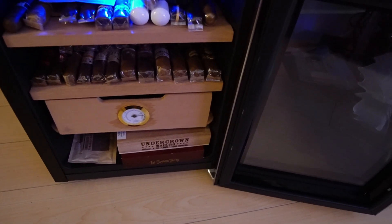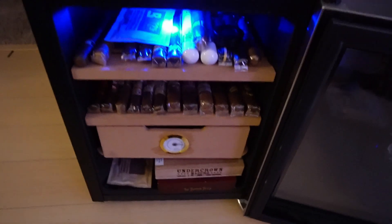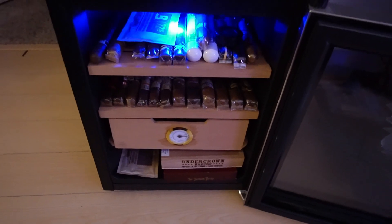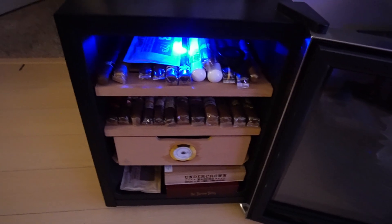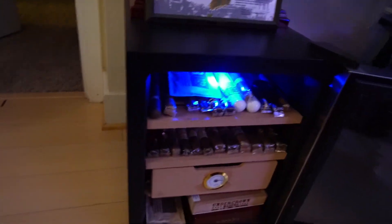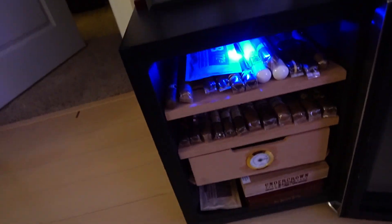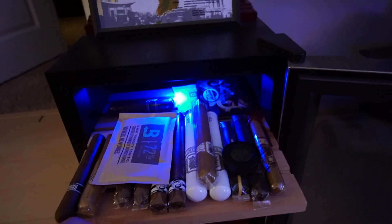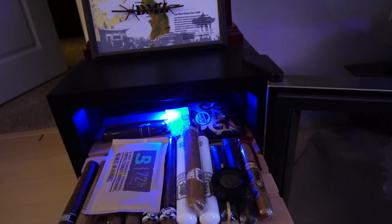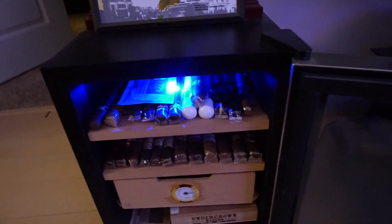All of mine that didn't have the cellophane on were getting mold on them, and that was very challenging to stop. Since I've kept them separated inside that box I haven't had any issues with mold growing. Before that I had them on the top shelf — really nice cigars — and they kept growing mold so I had to get rid of them, ruining some really nice top-shelf cigars. So I'm now choosing to keep all of mine with the cellophane wrapping on to try and prevent that mold.